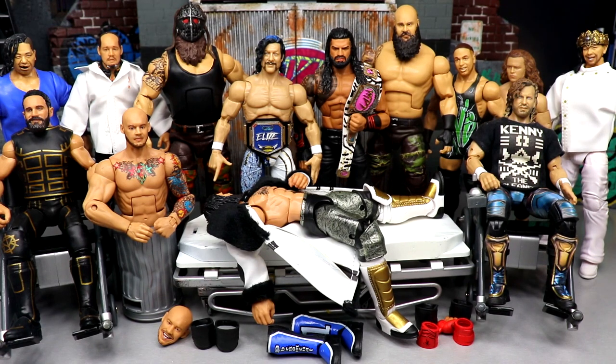I used that sale to fill holes in the collection and things I had been missing in my AEW figures. It completely skipped my mind that I could go buy double-jointed arms, kickpads, and all of that. I'm an idiot.